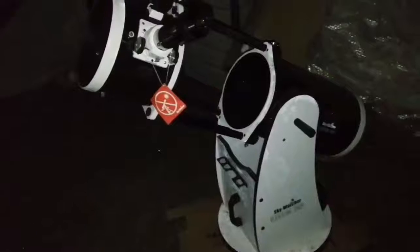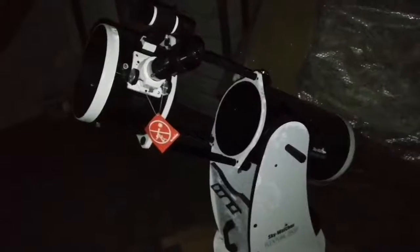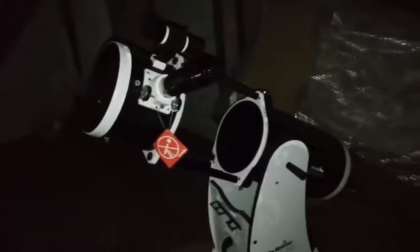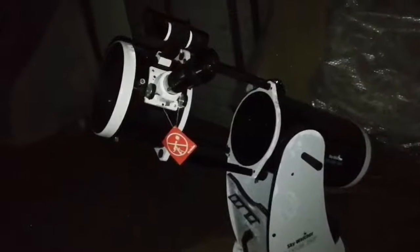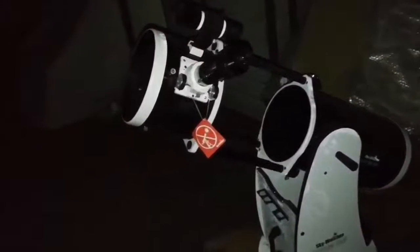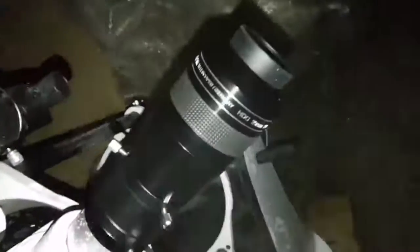Orion Nebula, M42, M45, Pleiades, Double Cluster - name it, I've seen it. M37, M38. Now it's around 5 o'clock in the morning and we can just have a last look and then go.